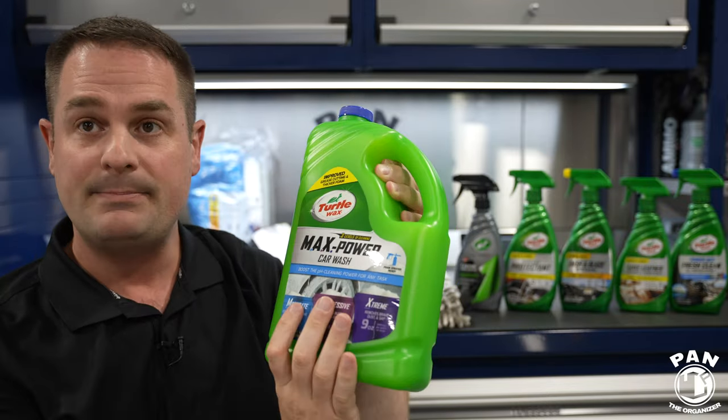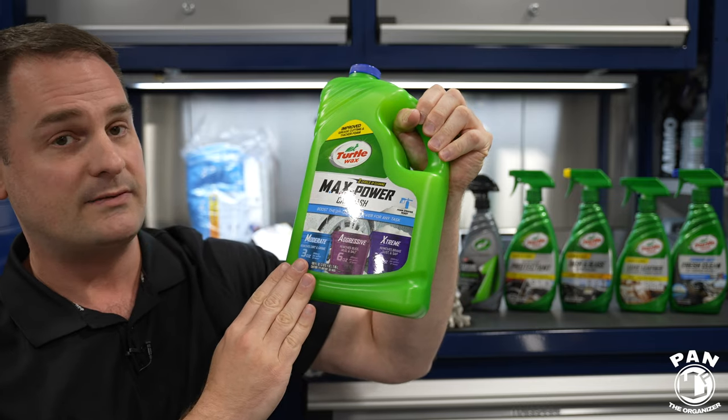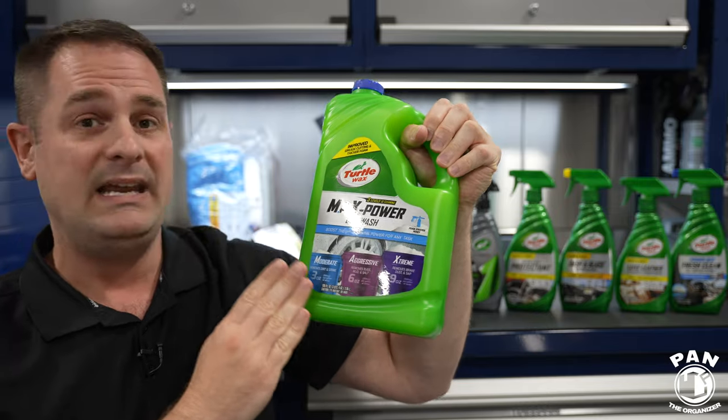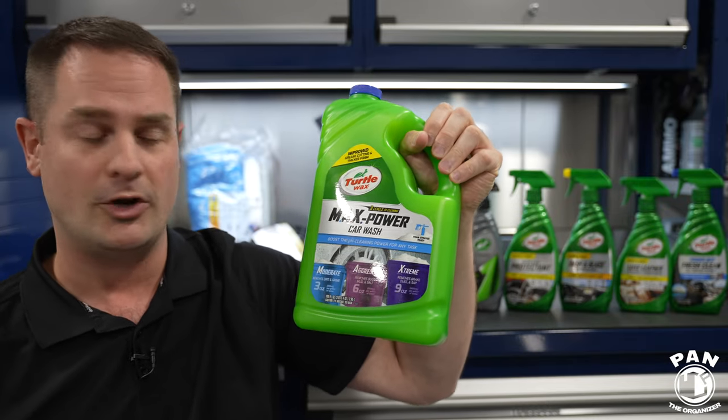The first product is the Max Power Car Wash. If you're using the moderate dilution ratio — so three ounces for every gallon of water — it's perfect to remove dirt and grime and it's pH neutral, so it's safe on waxes and paint sealants if you have protection on your vehicle.